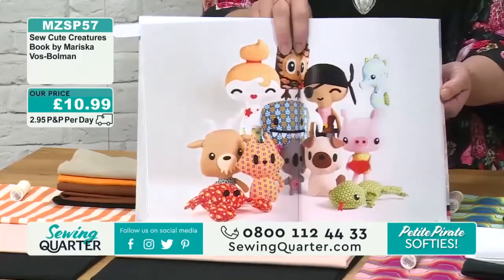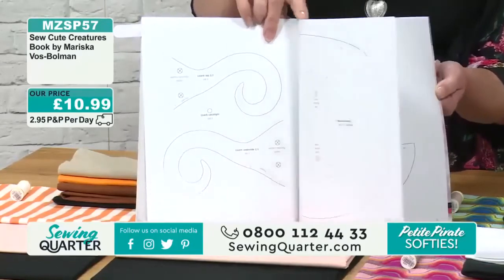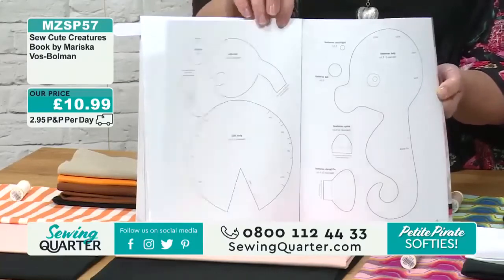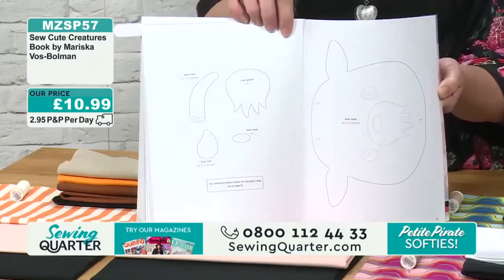Jess said, oh, it's like they're famous. And then you get all of the templates in the back. They are full size, so none of that faffing about with your printer or anything like that, or having to go down to your local copy shop — do they exist anymore? So you've got all of that in there.